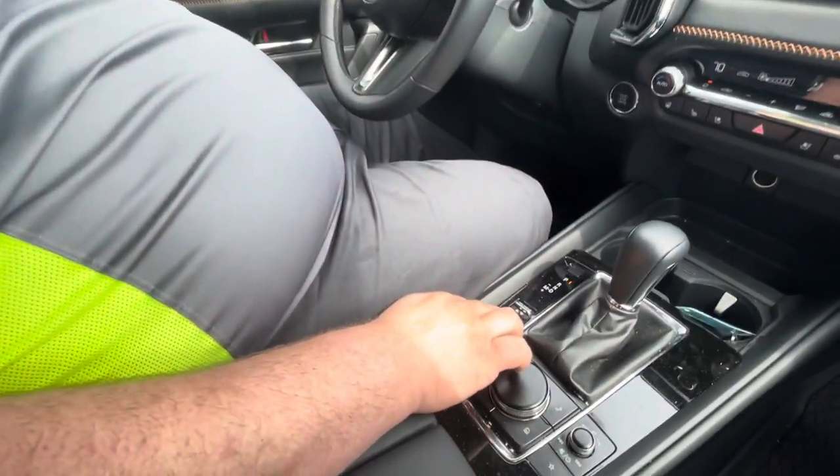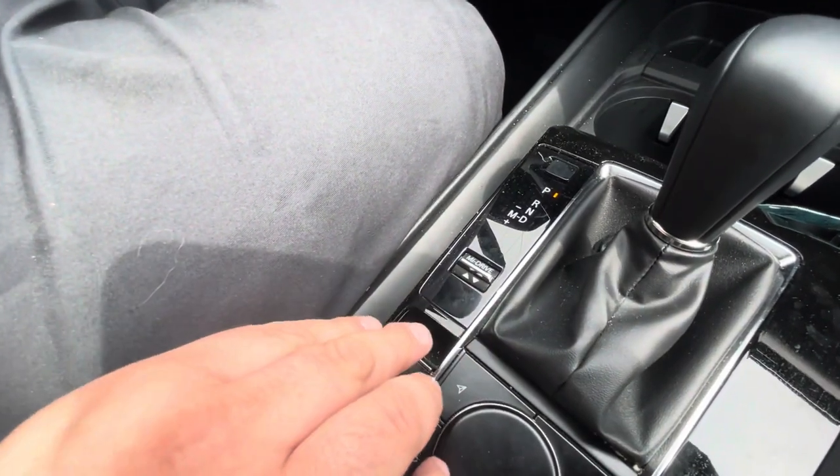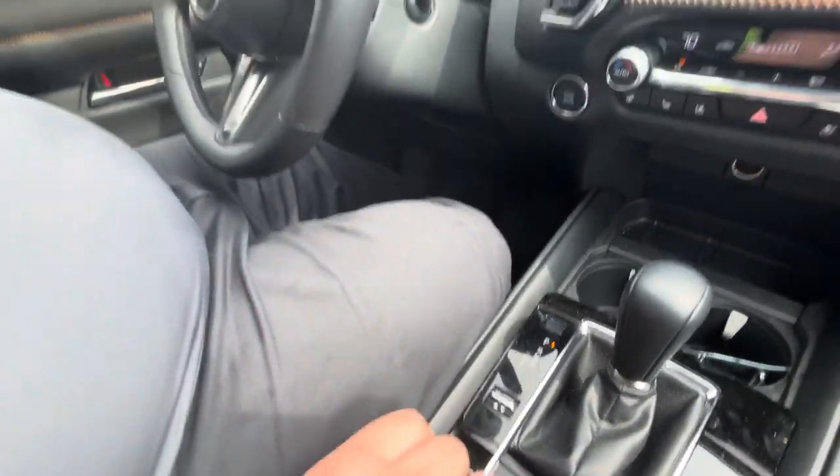Down here I have something called MI Drive. This is what's going to let us switch between sport mode, off-road mode, and just our regular driving mode.